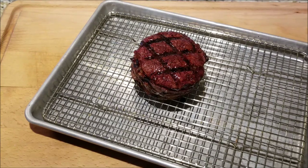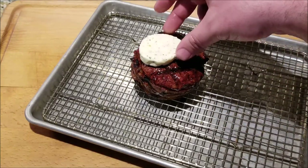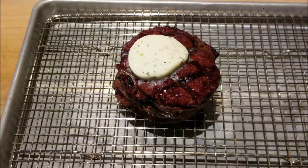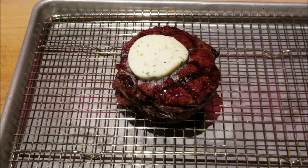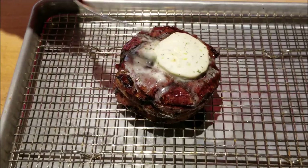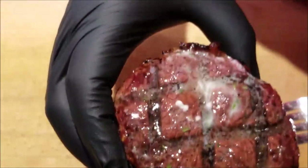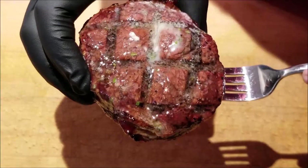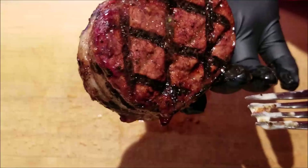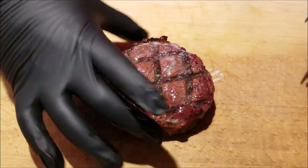Alright so we're going to let it rest and I actually have some compound butter here. Do one dab right on top so as it rests that butter is going to go all over it. This thing's been resting for about five minutes. Obviously the compound butter is not going to all melt on there, but it's nice and soft — spread it around there. Look at the color in this thing. The bacon on there is nice and rendered. This thing is beautiful all around. It's going to be a nice medium rare.